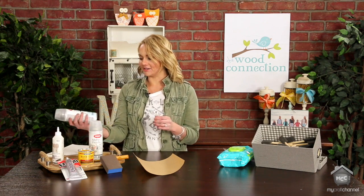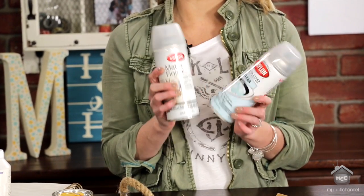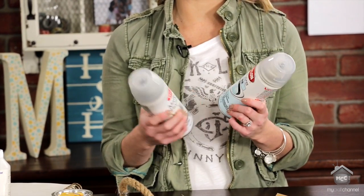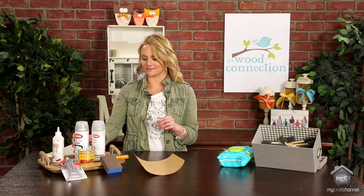Next is sealer. Sealers are awesome — we have a gloss and a matte. These are to protect your project; it just helps it last longer, gives it a finishing look, and protects it so it doesn't get damaged.